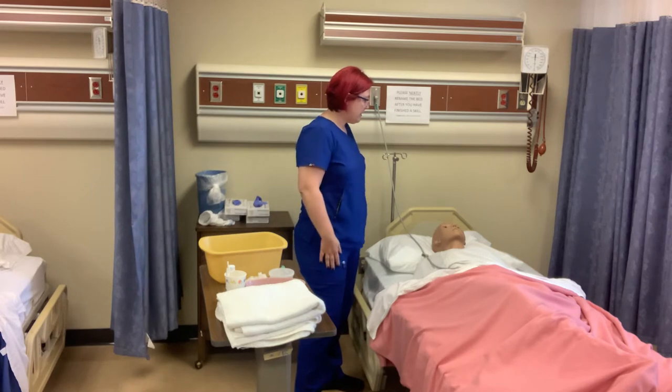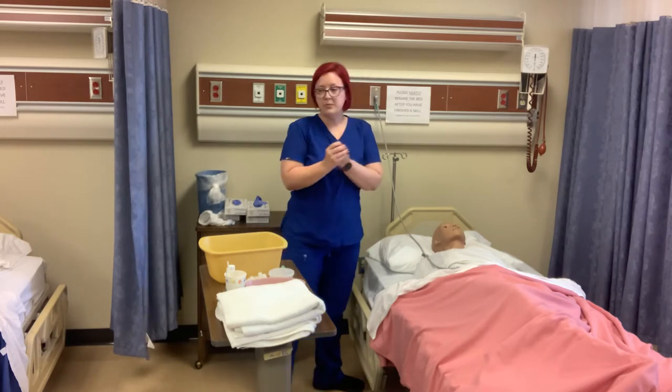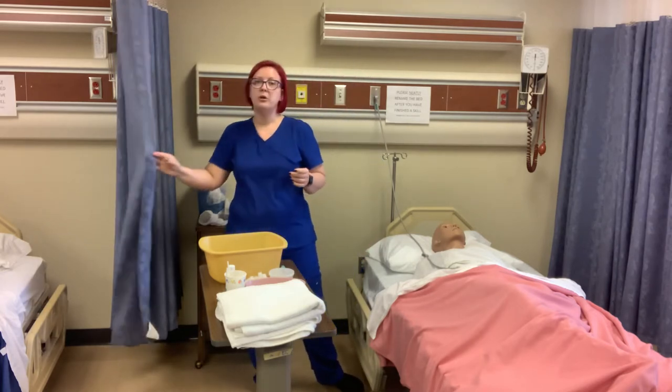Hello Mr. Smith, my name is Reeva. I'll be your nurse aide today and I'm going to do denture care with you. I'm going to wash my hands and I'm going to provide for privacy.